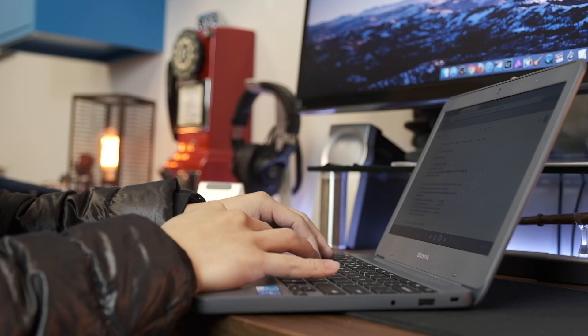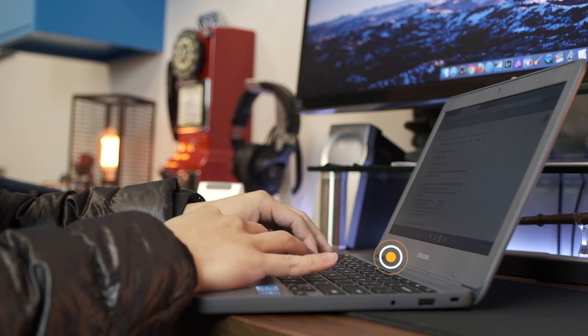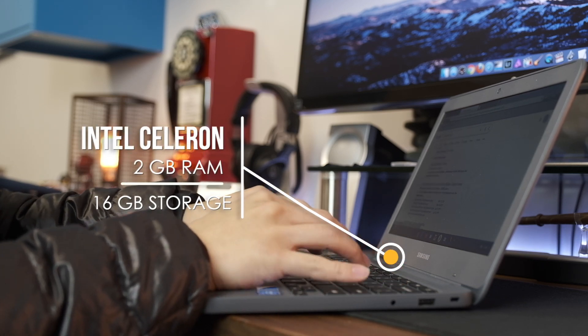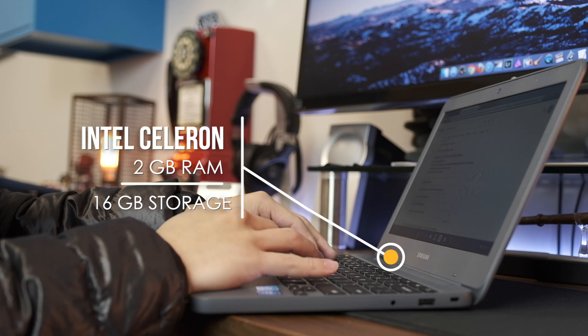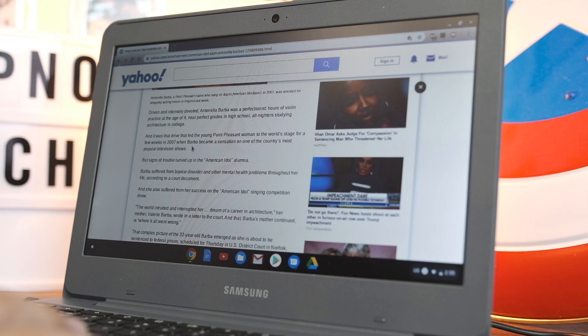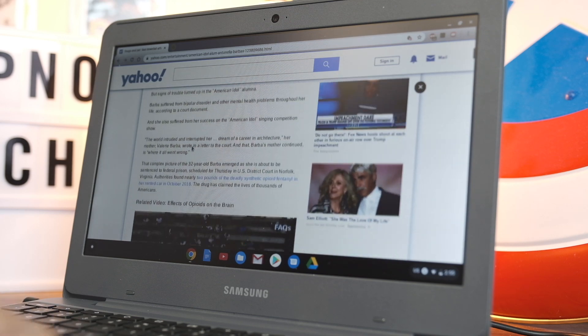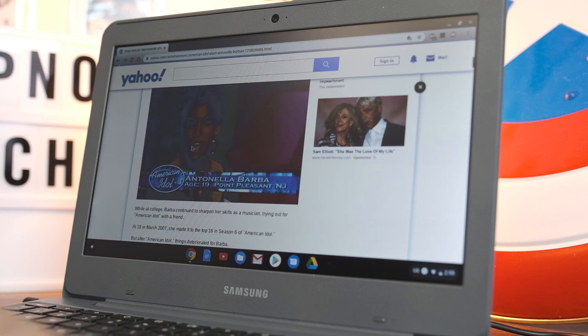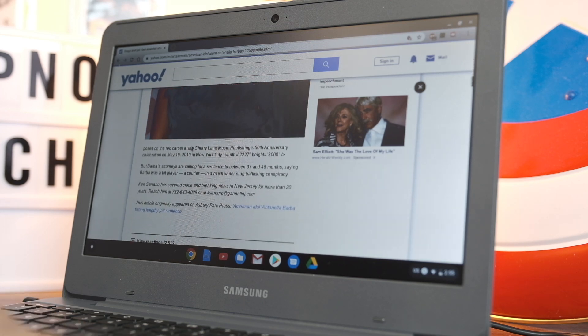Right off the bat, I'm gonna say that the specs on this laptop do not matter. We're looking at an Intel Celeron processor with only two gigabytes of RAM. That's an older processor, not a lot of RAM — it's not that great in terms of performance, obviously, because it's a less than $100 laptop, but to a lot of people, this is plenty enough to do what they need to do.